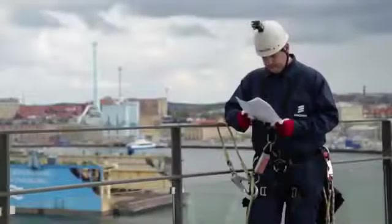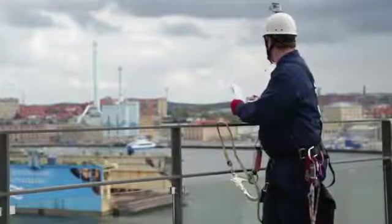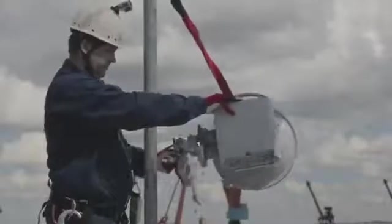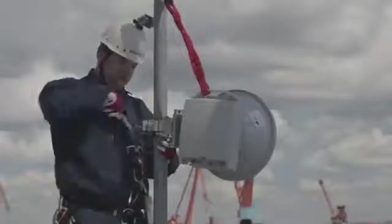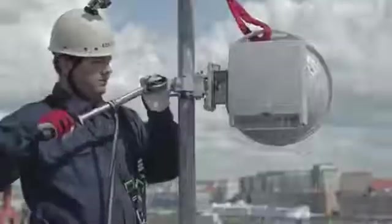During outdoor installations, follow the safety regulations for work at height. Check the site installation document for where and how high in the mast the radio unit assembly has to be installed. Also look for a landmark for the direction to the other end of the link. Lift the assembly to the correct position on the mast and secure it by rope during the installation — measure the height if required. Fasten the V-clamp bracket around the mast and use your landmark to point the antenna towards the other end. Tighten the bracket to 38 newton meters.